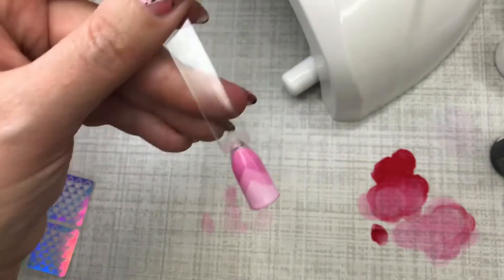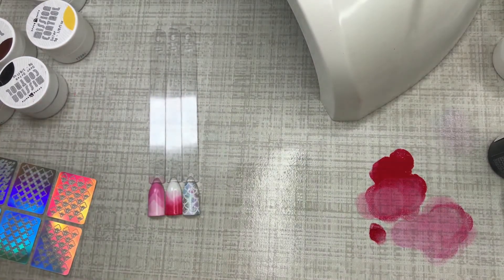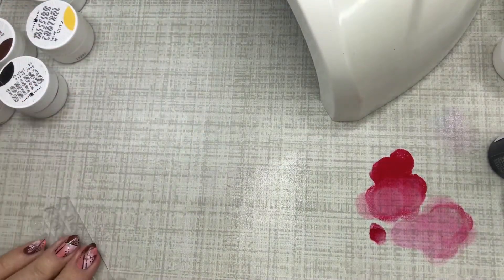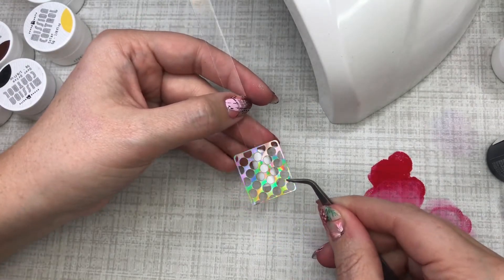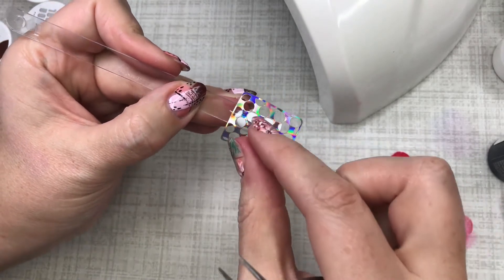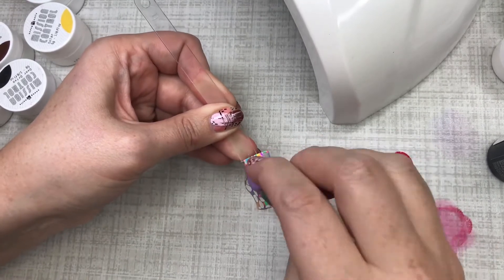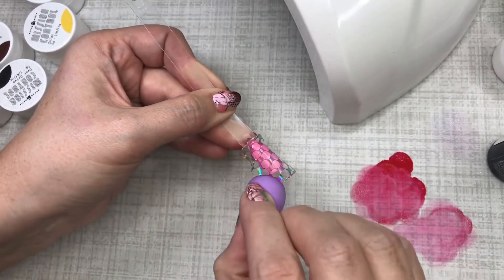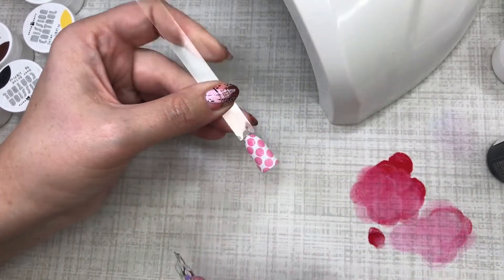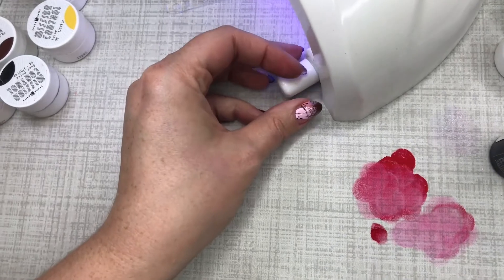So pretty — turned out awesome. We've got the gradient with a V, the freehand gradient, and the mermaid. One more with the stencil — they all look like they have airbrush going on but they totally don't. I'm laying this stencil down and pressing the edges flat. Dab, dab, dab all over. I'm going to take this off before curing because if you cure it with the stencil on it'll be really hard to remove.